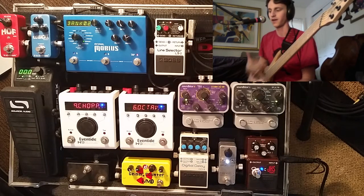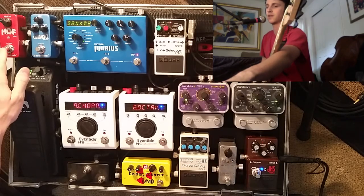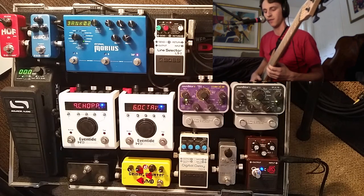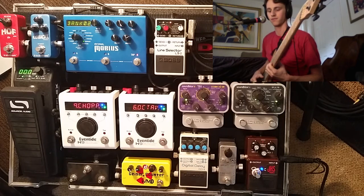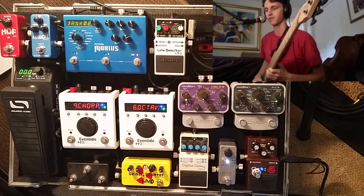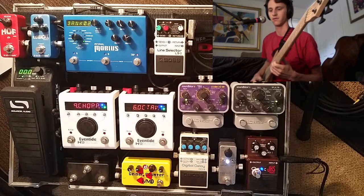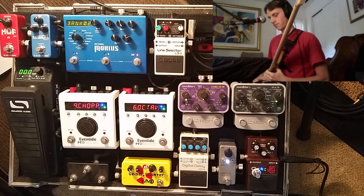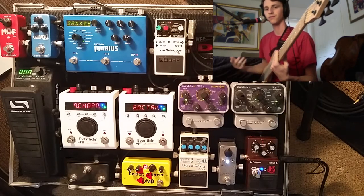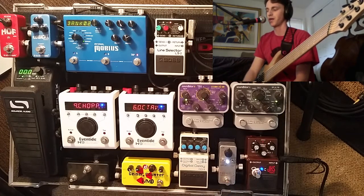You can hear just that subtle bit of breakup, which I really like — some people might not, but I like the color that it imparts. With that same idea of a little bit of breakup, I do use this for soloing and melody lines sometimes. I'm adding a little bit of reverb from the TC Electronics Hall of Fame. I almost use this sometimes treating it as if it's a low-gain overdrive boost if I really don't want too much grit.